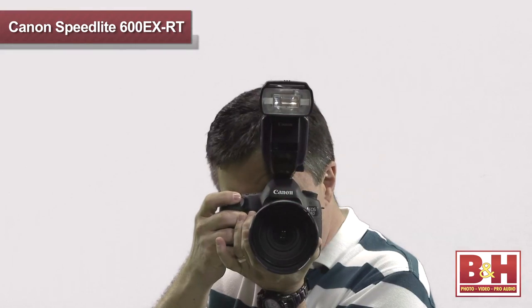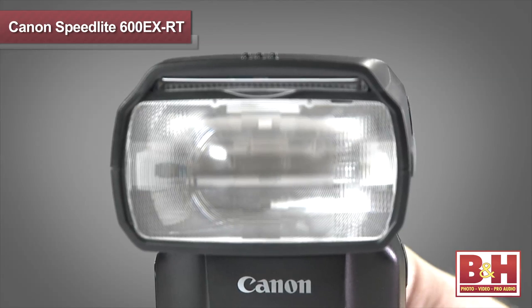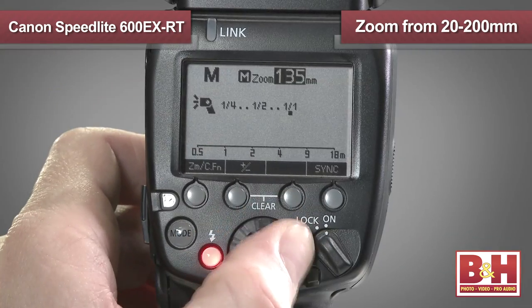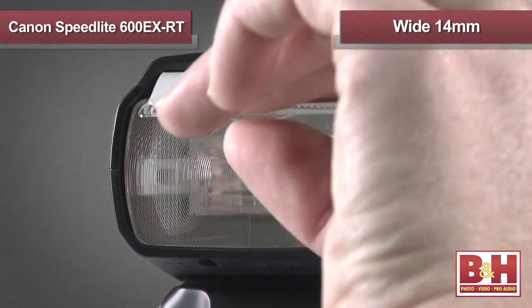If you have one of these newer cameras, each flash group you control can fire under a different flash mode, like manual, ETTL, or auto-external flash. The zoom capability of the Canon Speedlite 600EXRT is really impressive, covering from 20 to 200 millimeters, and you can even cover as wide as 14 millimeters with the extended wide panel pulled out.